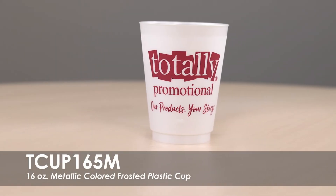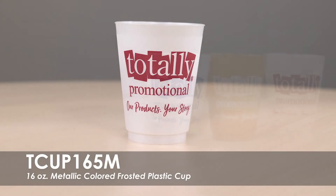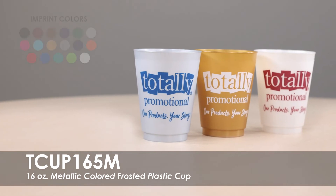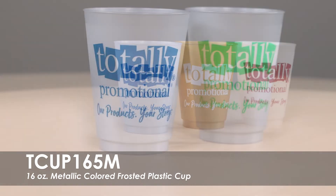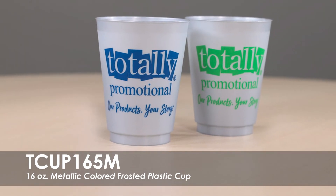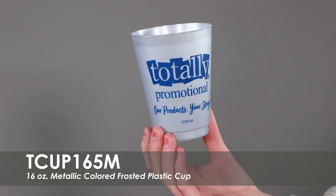This video spotlights our 16 ounce metallic colored frosted plastic cup. This cup is available in 3 product colors with over 15 imprint colors. We offer a free one color imprint on both sides of this cup. These cups are made from a translucent plastic material in the USA.